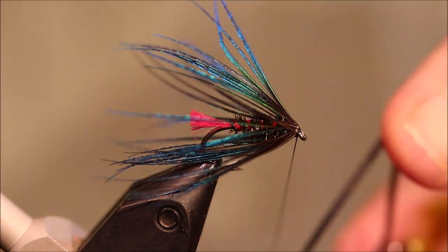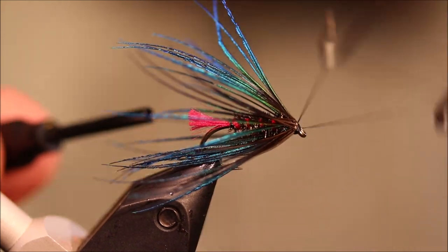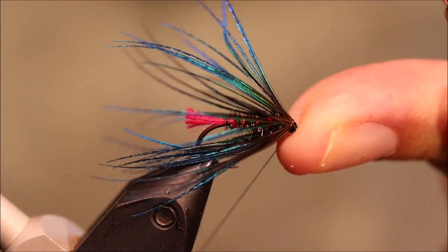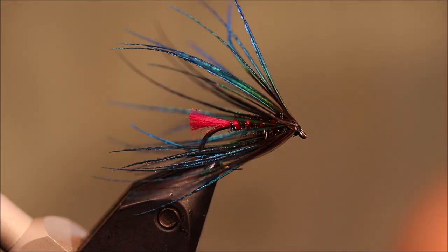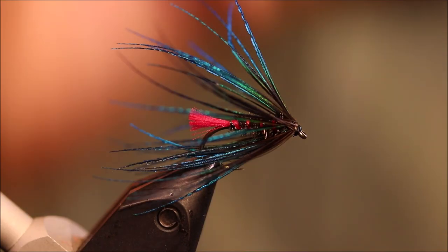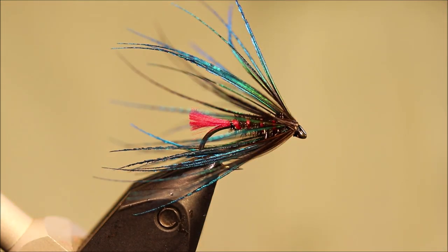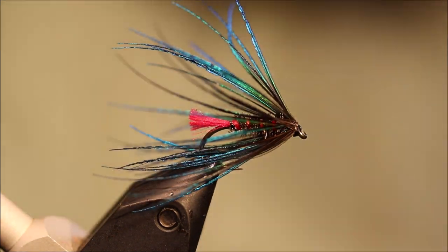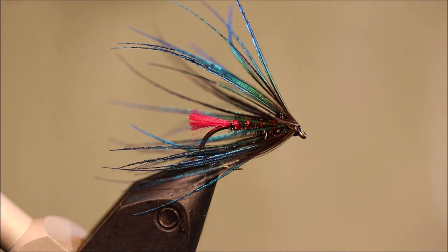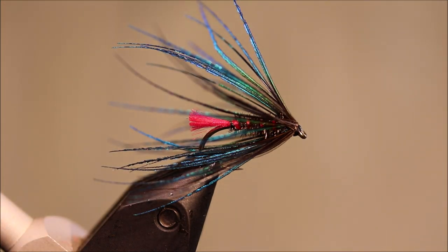All that's left to do is finish the head. You can work on the shape of the head as you go with the whip finish, just to tidy everything up. Trim a bit of thread, and it's just a case of coming in with some varnish — just varnish over the eye, don't touch the feather. Then come in with your needle and clear that out. And the fly's done. If you want, you can give it another coat of varnish later. But there you go, that's the Goat's Toe. I hope that was useful, I hope you enjoyed it. If you did, please give me a thumbs up below and subscribe to the channel. Tight lines, guys. Bye.